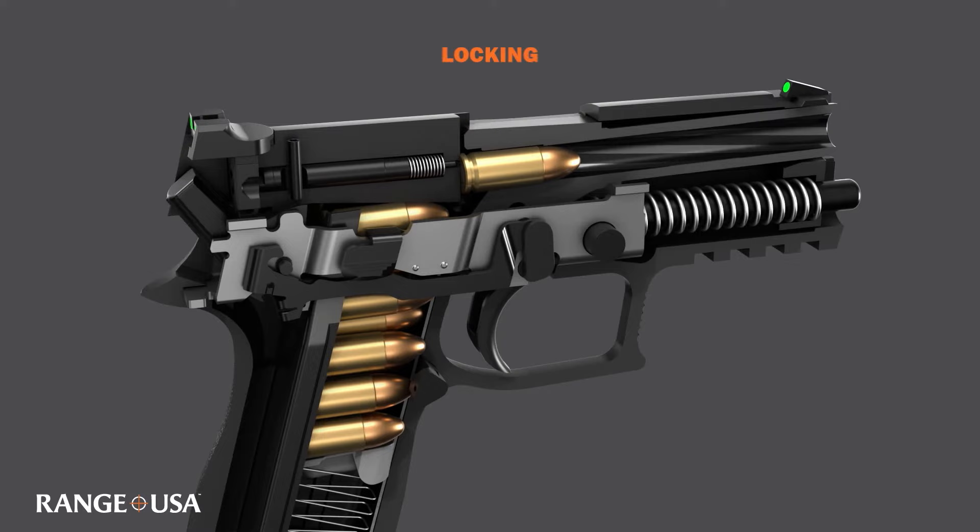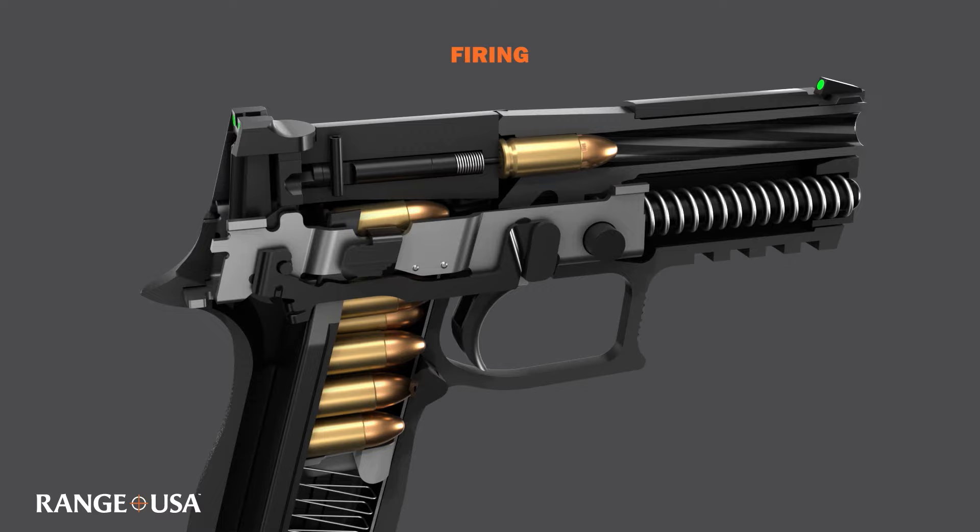The barrel locks into place, then the firing pin strikes the primer. Expanding gas pressure pushes the projectile out of the barrel and the spent cartridge rearward out of the chamber.